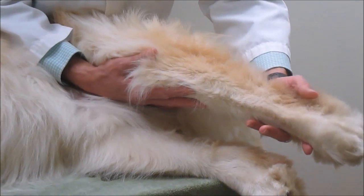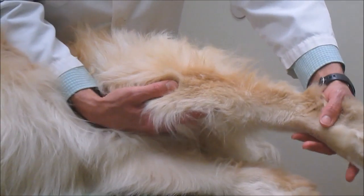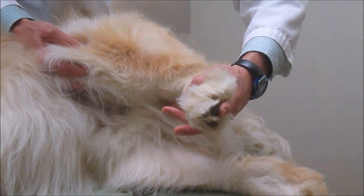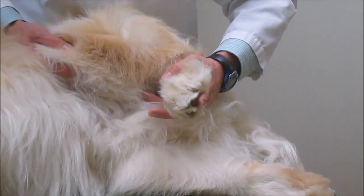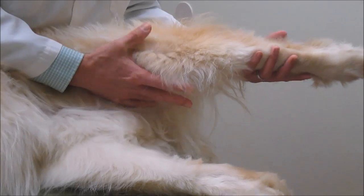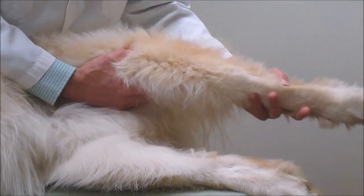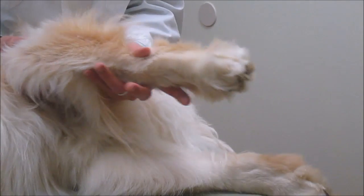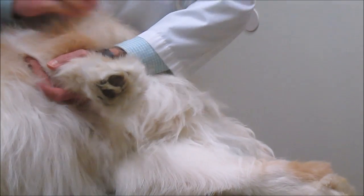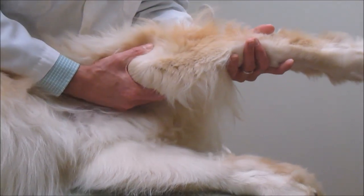So now we've done the little ankle, the knee and now we move up to the hip. For the hip we're bringing all the joints in to flex and then we're going to stretch out again, more pushing the leg gently back stretching the hip. Again not pulling the leg out. Then we can bring the whole leg forward and bring that hip joint forward and then the whole hip joint back.